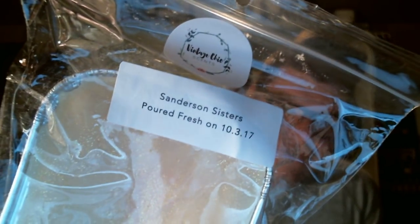So my mystery box — I got a loaf in Sanderson Sisters. I already have a loaf of this that I bought last month, but this is green apple, caramel, candy corn, and marshmallow. I don't have a problem having another one. I love the way this smells — super caramelly, super green apple-y, really sweet, really good.